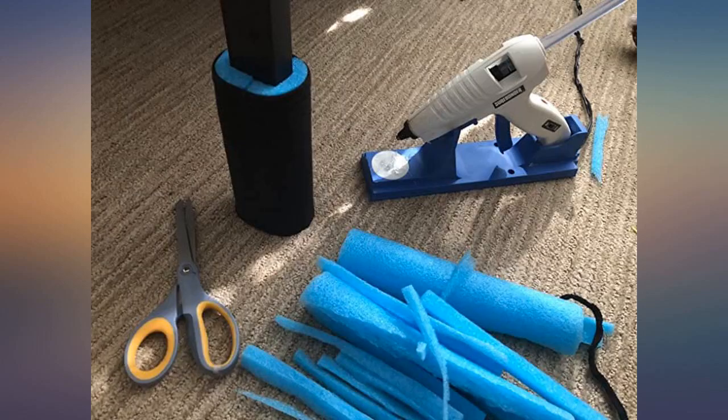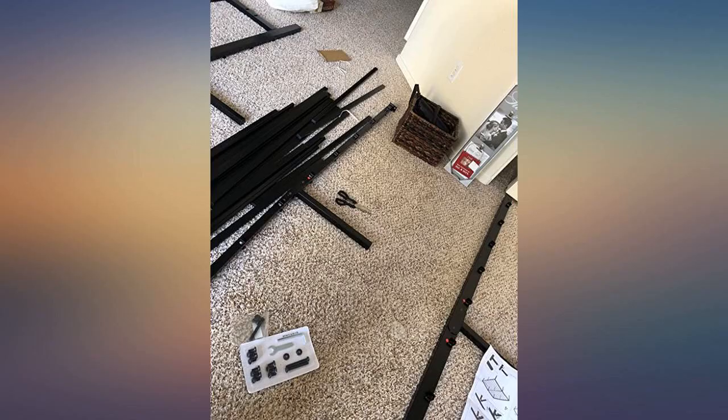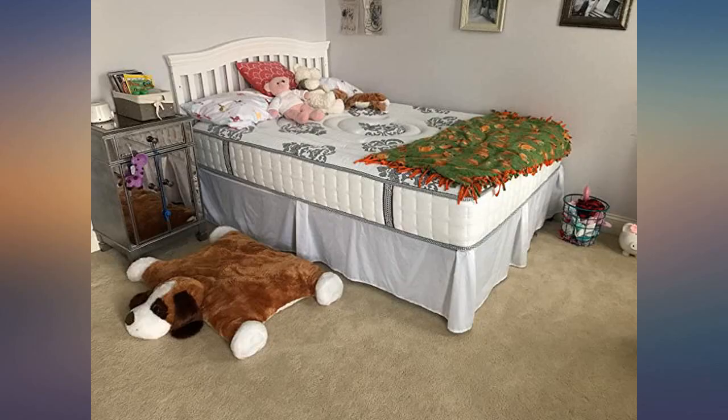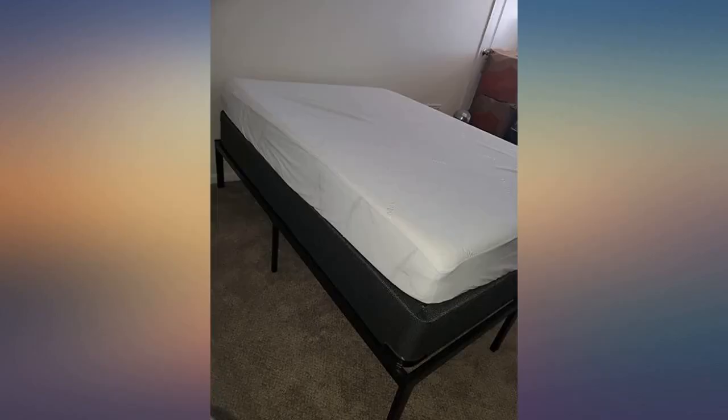Wonderful customer service. I cannot believe how easy this was to assemble by myself — 15 minutes, no problem. Sturdy, strong, noise free. My ultra firm Sterns and Foster fits right in with no wiggle room, like a glove. My mattress is really heavy, and the slats are strong.